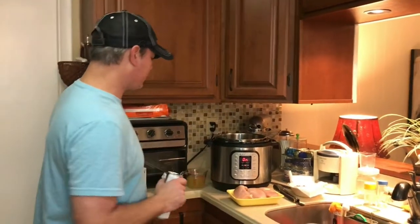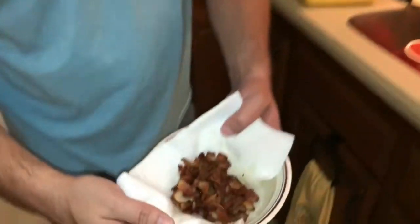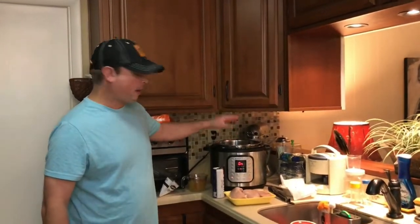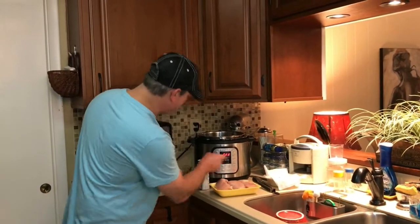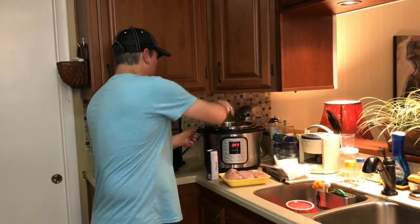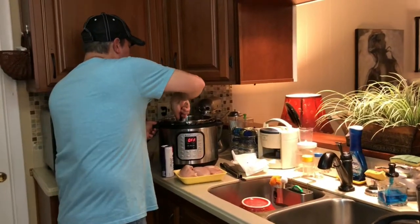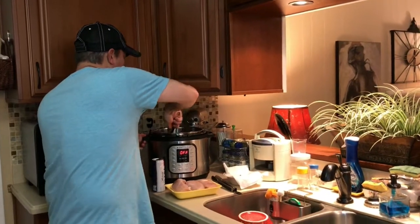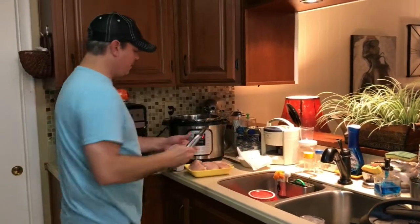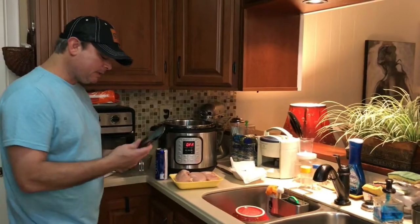We're back. I cooked my bacon down using the sauté function. I added my bacon pieces and cooked them for a few minutes until done, then removed them. I'm going to leave the drippings in there. I'll hit the cancel button and pour in a cup of chicken broth to deglaze it and scrape up any brown bits stuck to the bottom. Now I've got my three chicken breasts and I'm going to go ahead and put those in there.